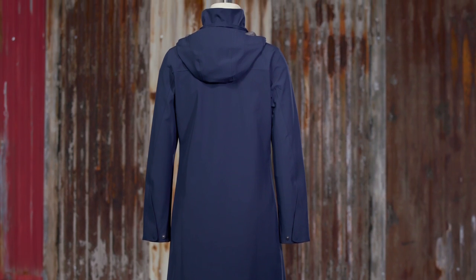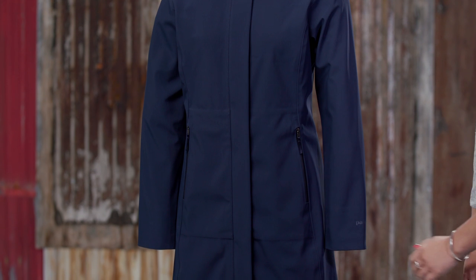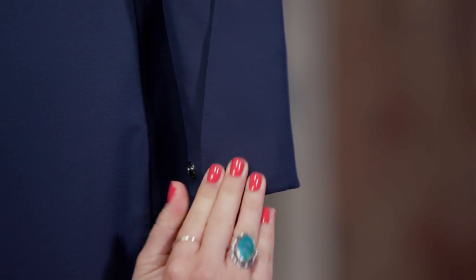Clean, minimalist style lines are enhanced by contoured princess seams that give it a flattering shape. Shaped cuffs adjust with snaps on this regular fit parka. You don't have to sacrifice style to stay as dry and warm in the city as you do in the mountains in our Women's Lashpoint Parka.